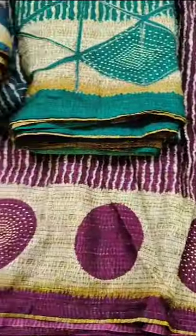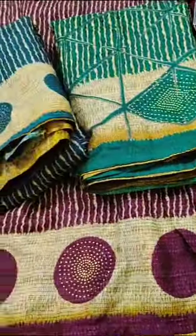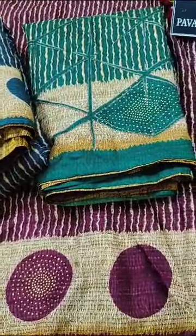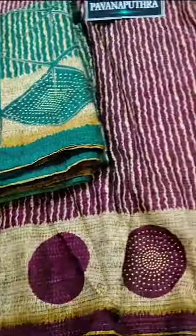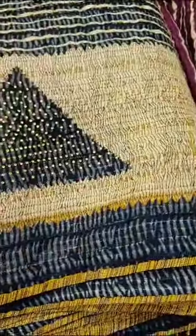We have also made a border. We have made neat vertical and horizontal lines. We have made many different designs and unique styles. This is a black color. We have made a triangle design.